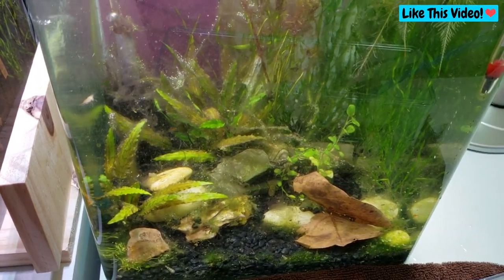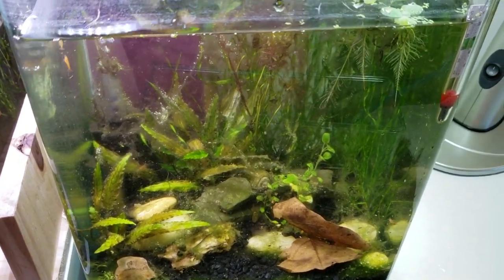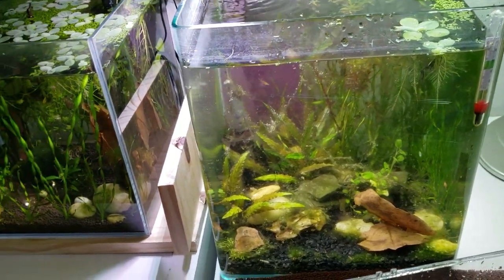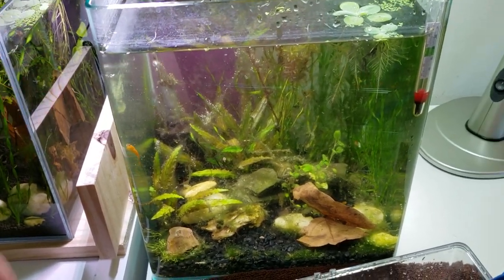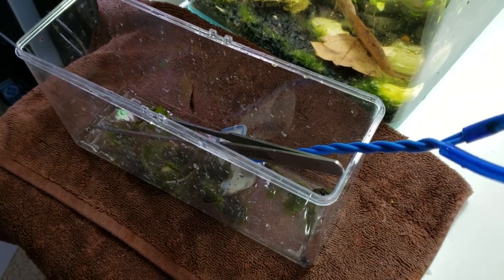He's been doing water changes and he's been feeding the shrimp, but he's kind of let this algae problem progress. This tank and this tank are both Daniel's tanks. He is a brand new beginner shrimp keeper, or in general fish keeper. We've turned off the lights for a few days and now he's slowly starting to get rid of some of the algae over here.